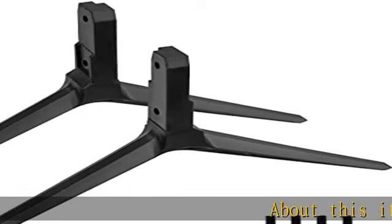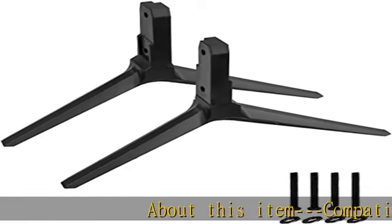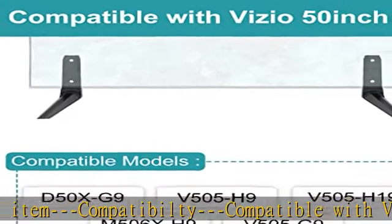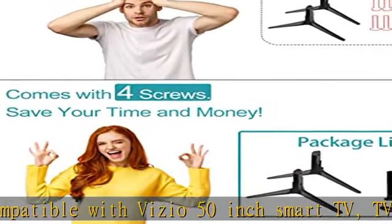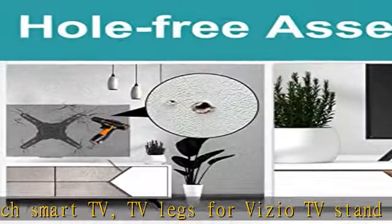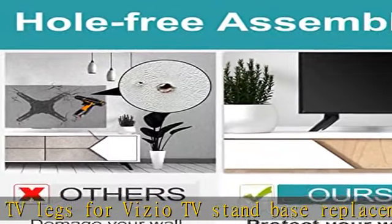About this item: compatibility — compatible with Vizio 50-inch smart TV. TV legs for Vizio TV stand base replacement: D50X-G9, V505H19, V505H9, M506X-H9, V505G9.